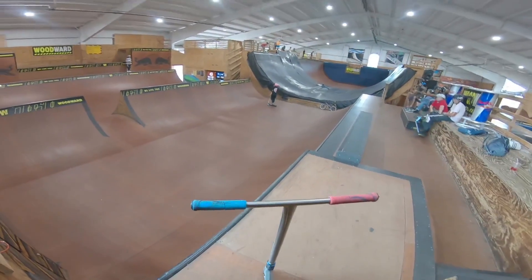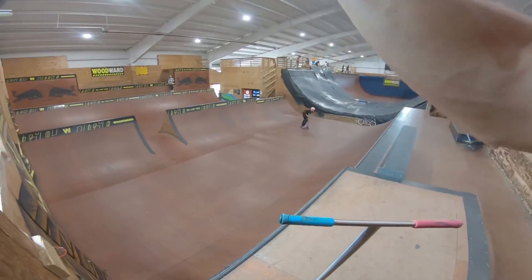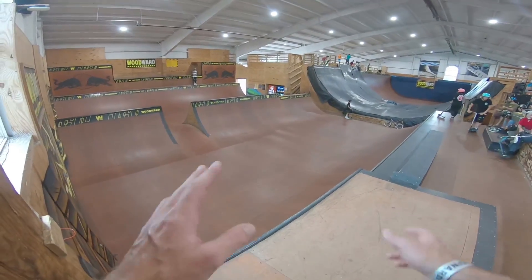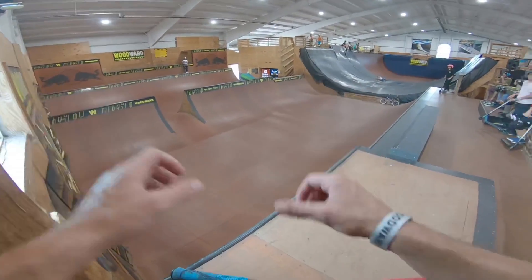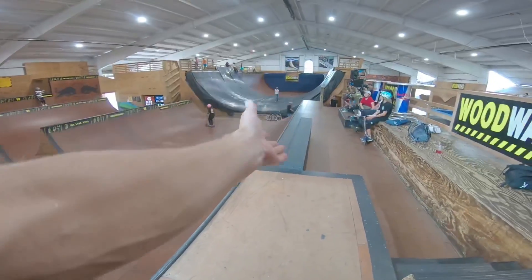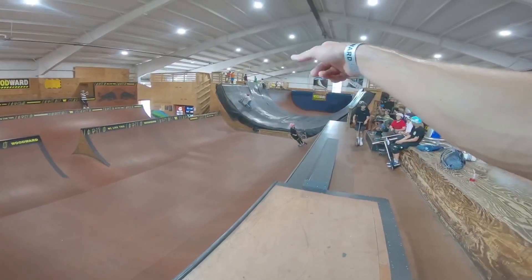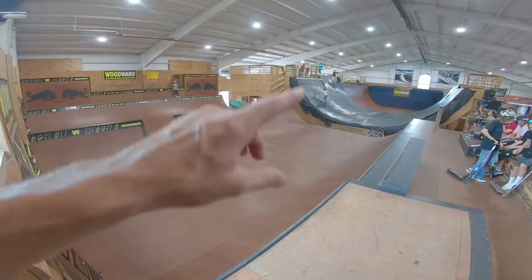This is probably my favorite ramp here at Woodward East — they call it the W ramp because it's in the shape of a W. I was riding it about 10 minutes ago getting some fun lines. I'm going to redo a couple of those for this video, and then I want to try to learn a new trick: a flare triple downheel. I can triple downheel and I can flare, so I figure why not put the two together. But first, let's check out a couple of these lines — wow, that heel clicker was so sick!